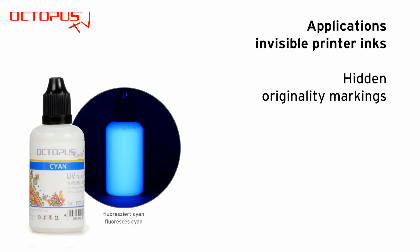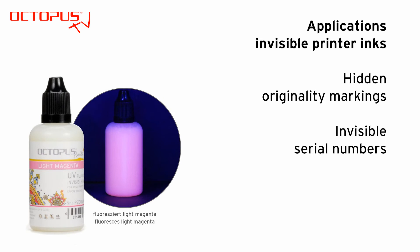The invisible printer inks can be used for a lot of possible applications. During the development of these inks, one of the tasks was to be able to print hidden originality markings on paper. Another customer requested being able to print invisible serial numbers on print products.